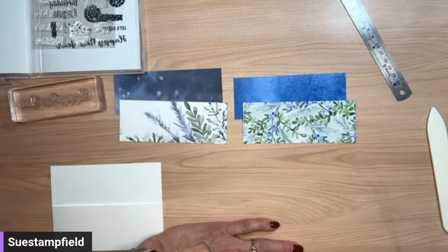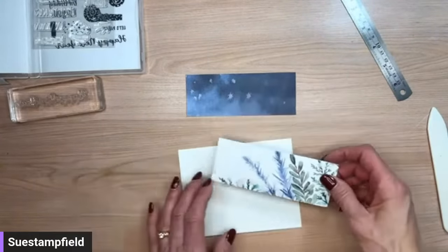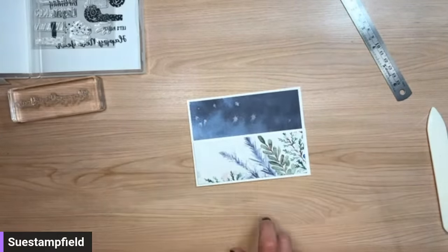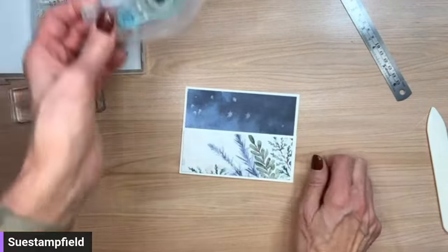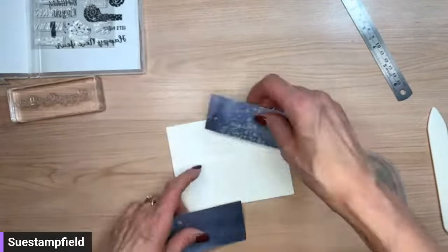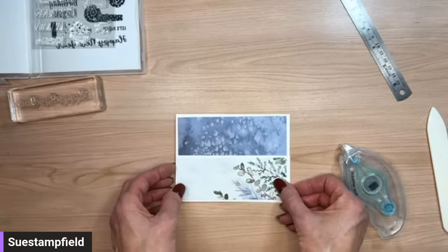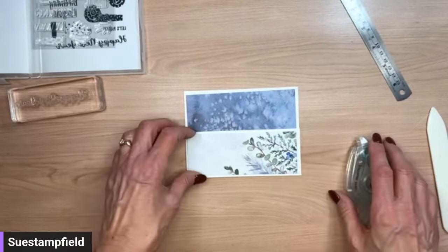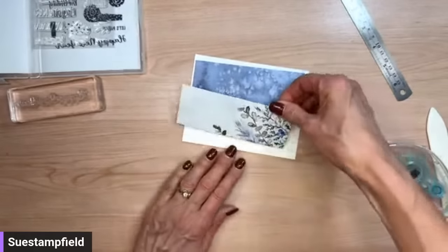I'm seeing more votes for number one and it looks like that squeaked out the win on both Facebook and YouTube. So we're going to go ahead and use that paper for our card. Looking at the back side — this one is even lighter, more of an 'explodey sky' look. I think I like it a little lighter, so I'm going with this side. A lot of the pattern will be covered up by our words anyway, so I won't worry about that too much.